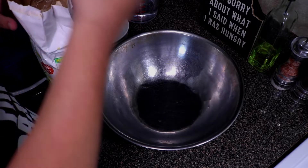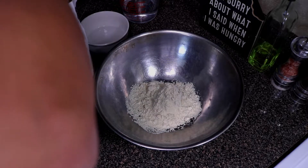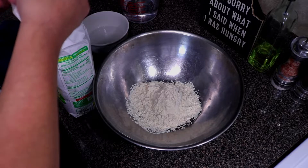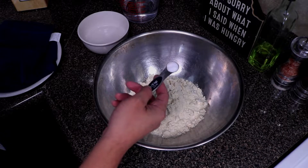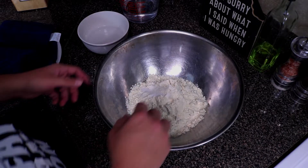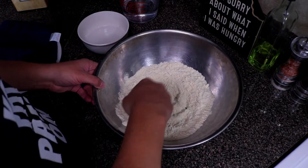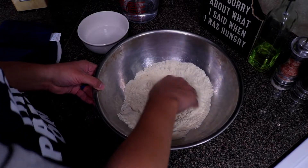We're going to measure out two cups of the instant corn flour. Now we're going to add in half a teaspoon of salt. Mix this together so the salt gets incorporated into the flour evenly — that way when we add the water, it will be evenly distributed throughout.